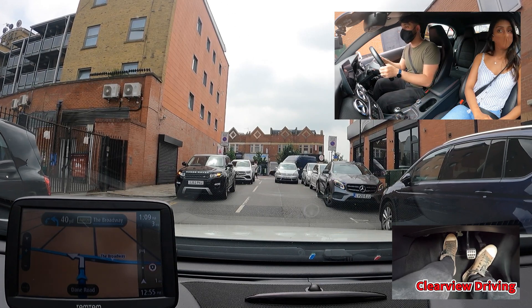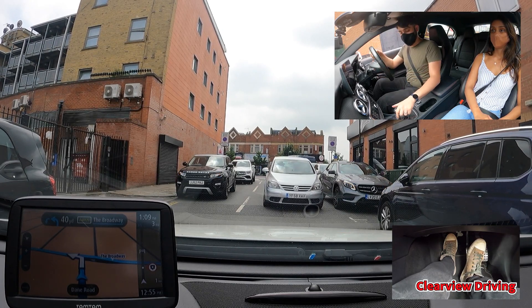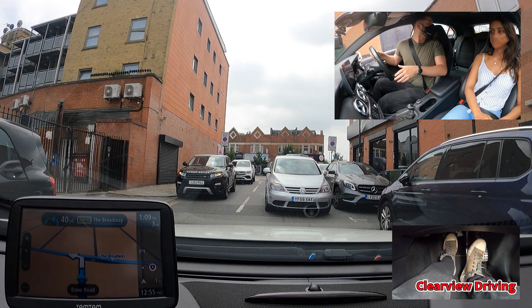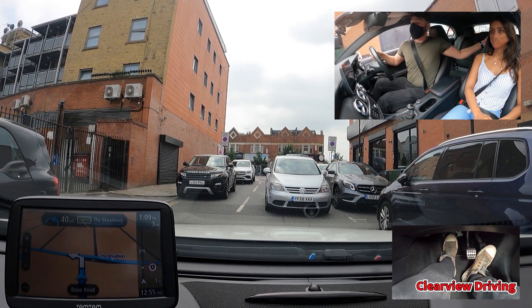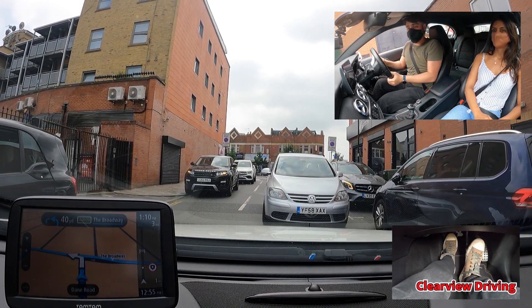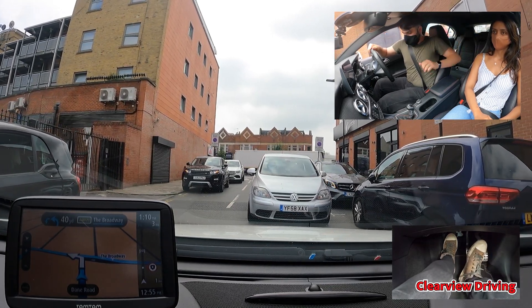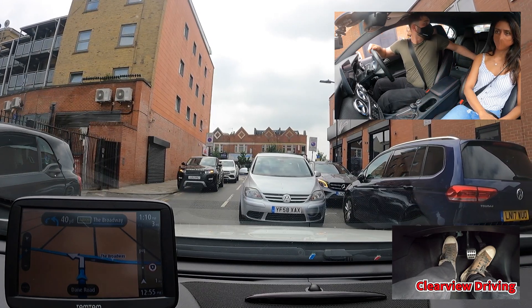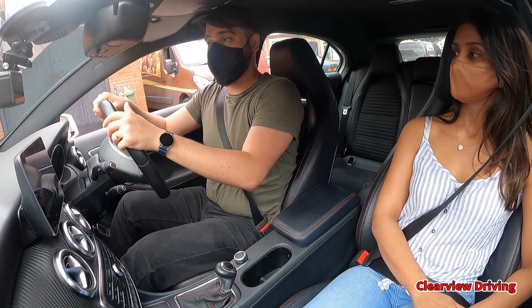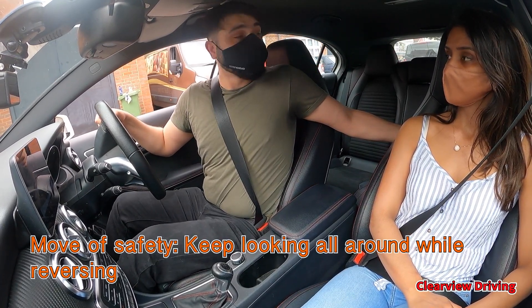Malik should have kept both hands on the steering wheel to make it easier to steer whilst reversing and to look over both right and left blind spots. He neglected his right blind spot while reversing.